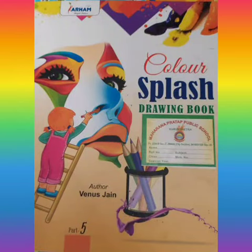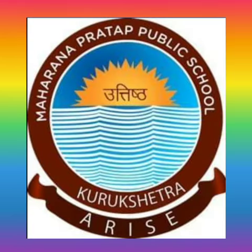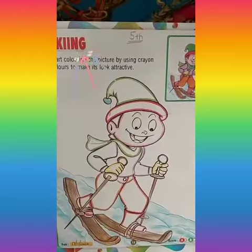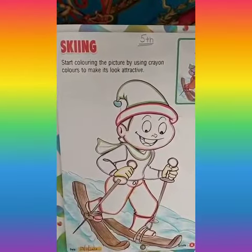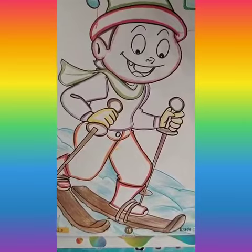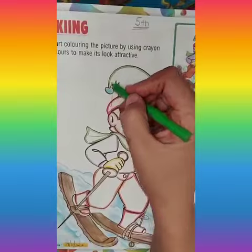Good morning students, hope you are doing great and enjoying these festive days at home. Today we are moving ahead on page number 19 of your book — that is skiing. Here's a boy doing skiing in the snow. This is a very interesting and colorful exercise to practice crayon colors, so let's begin.